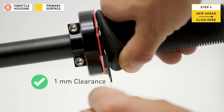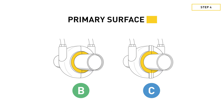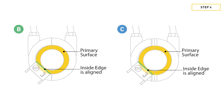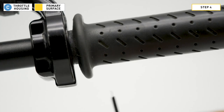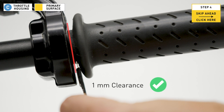Turn to page nine, labeled installing the friction pad. Now let's talk about throttle styles B and C, which are very similar to each other. This green line indicates what we call the inside edge of the friction pad. For throttle housing styles B and C, you need to make sure the entire inside edge of the friction pad is aligned with the primary surface. Using throttle housing C as our example, we have confirmed that the inside edge has adequate contact with the primary surface. Once the inside edge is aligned with the primary surface and you have one millimeter of clearance, congrats — jump ahead to page nine, labeled installing the friction pad.